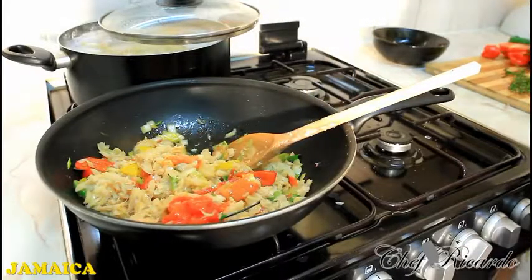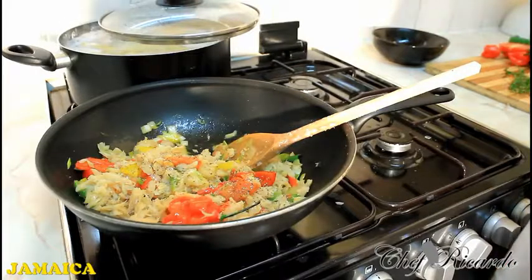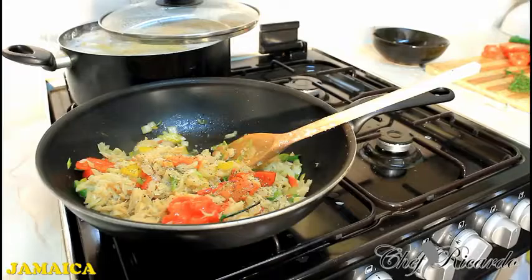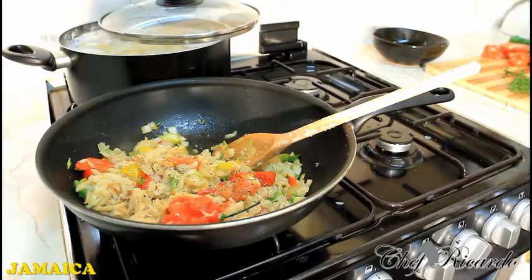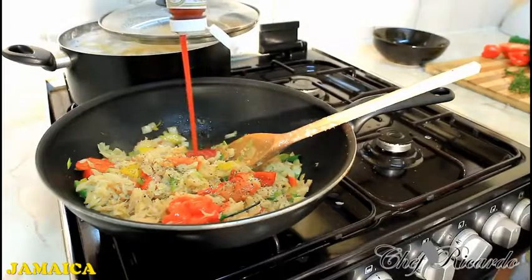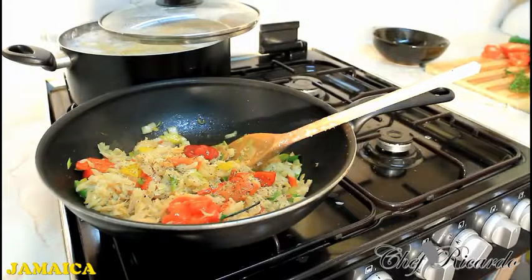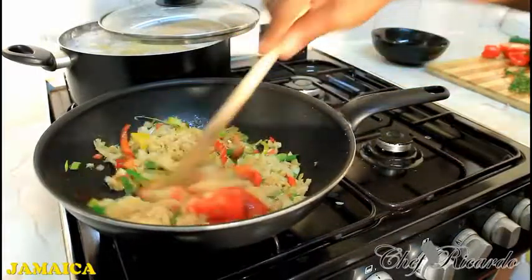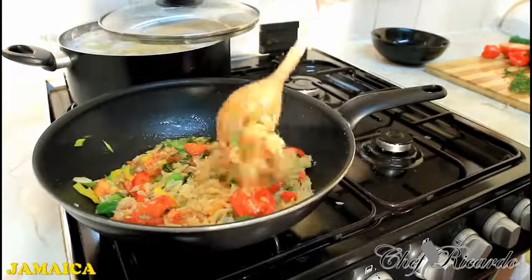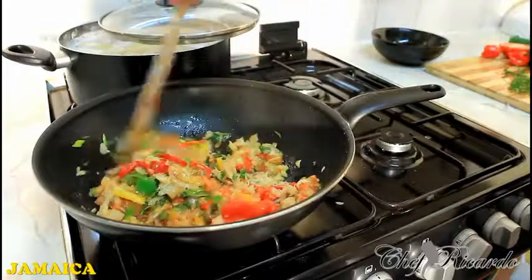Now I am going to add a little bit of coarse pepper — that's coarse pepper. Then simply add a little bit of ketchup. Give it a stir — something like that. I'm not sure if I used too much ketchup, but you want it to taste nice so you have to add ingredients.